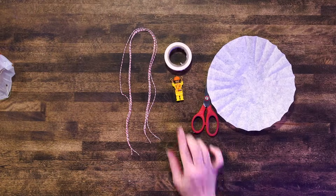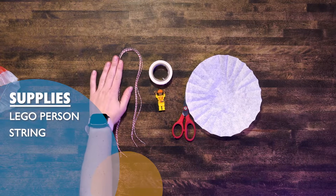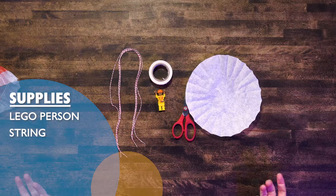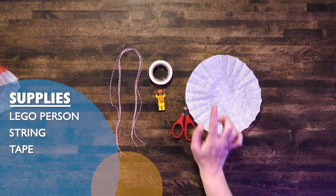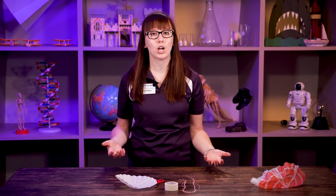Today we're going to make a really simple parachute for our Lego man right here. To do it you need a Lego man, four pieces of string — you can do more or less and see how it works — some tape, scissors, and a coffee filter or some tissue paper. You could even use a plastic shopping bag.